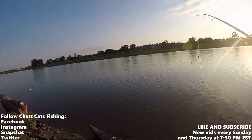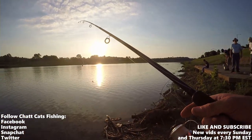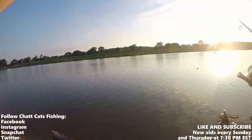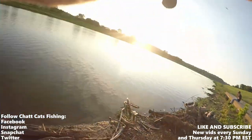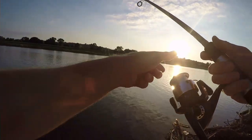Today we are fishing on the Great Miami River, going for channel catfish. I'm using a Team Catfish impact fiber bait. I already have one rod cast out, I'm going to go ahead and cast this one and prove to you guys that this stuff works.